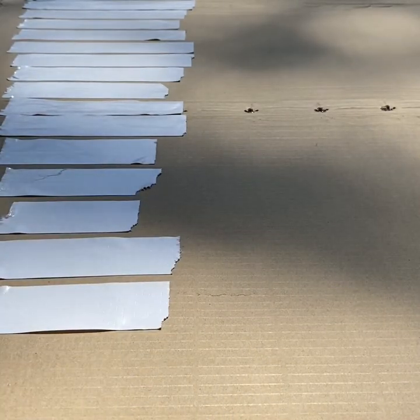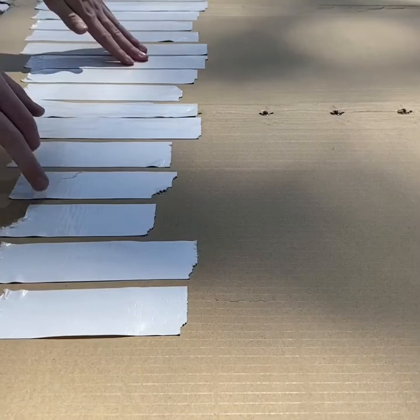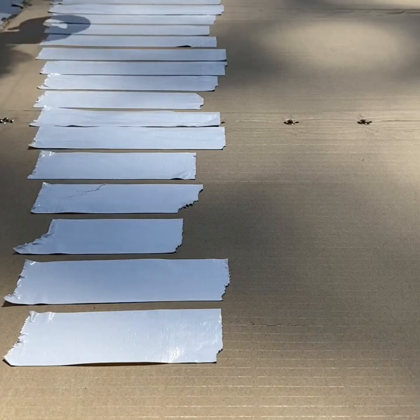Alright, now if I did that right it should be — it definitely doesn't look perfect — A, B, C, nice. This is exactly a four and a third octave, I believe. I should have started it down here a little bit earlier where it starts going up the board a little bit, but I can fix it later. So now I'm going to do the accidentals.